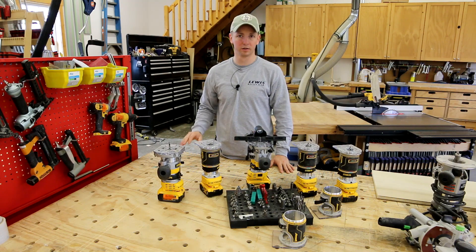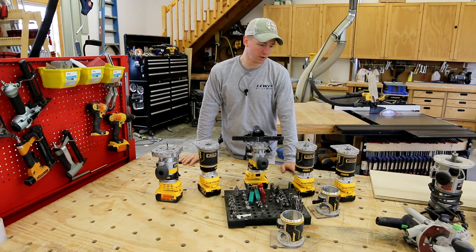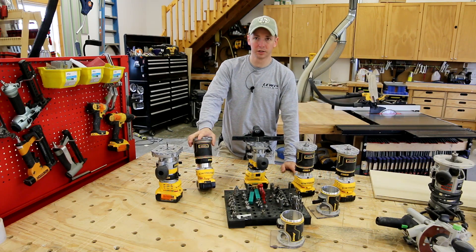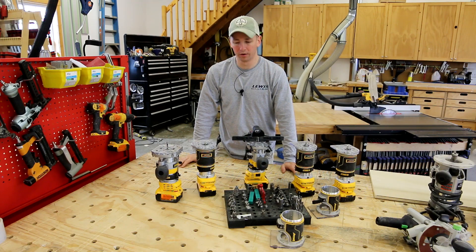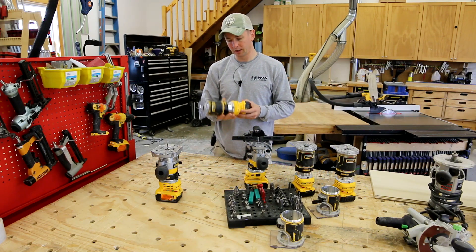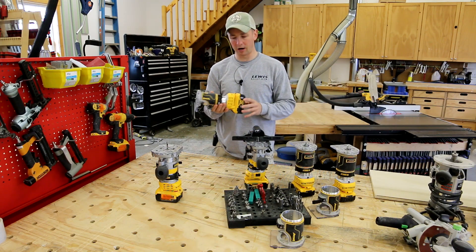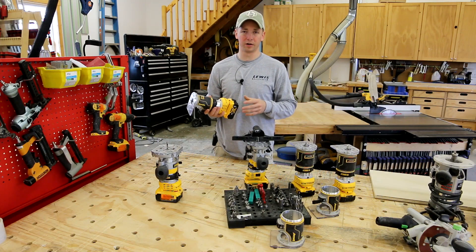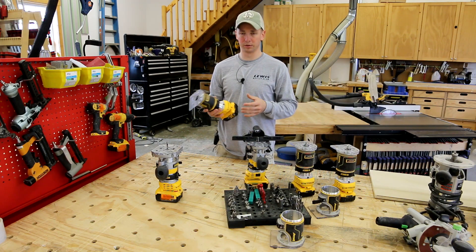I've been using the compact cordless router for a couple months now — I had them pre-ordered as soon as I heard about the release. I've got five in my collection and that'll probably continue to grow. It's super nice being able to cut the cord on a router. I see a lot of guys using these for things they probably shouldn't — it is a compact router, not a full-size router. Using it to hog out OSB for window openings isn't really what it's meant for, so keep that in mind.